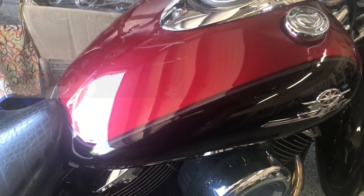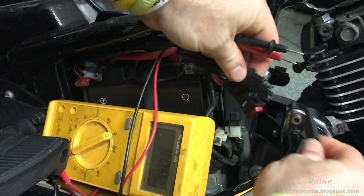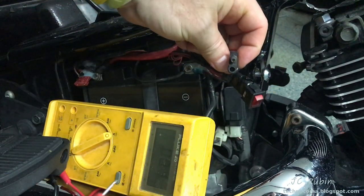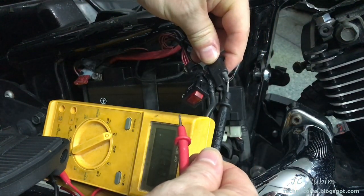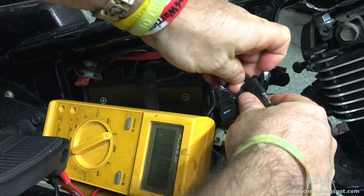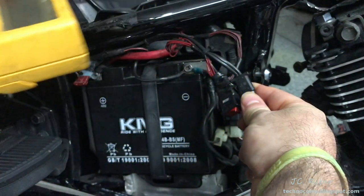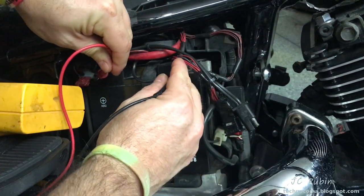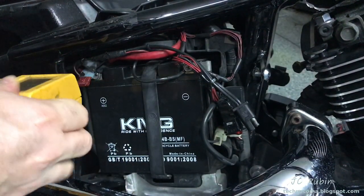First order of business with electrical troubleshooting is testing the battery. If you have a weak battery there's no sense continuing — we need to ensure proper voltages as step one. I'm testing through the charging cable, assuming the inline fuse is good. You'll want a simple cheap multimeter — get one from Harbor Freight, but spend at least 30 bucks. I'm seeing 13.3 volts, which is more than enough. If you don't have a charging cable, come right off the terminals, red positive, black negative. Generally, if the battery has enough juice to start the bike, it's got enough to run the fuel pump.